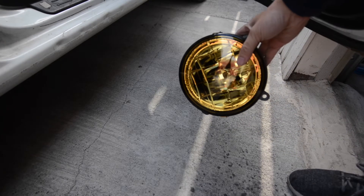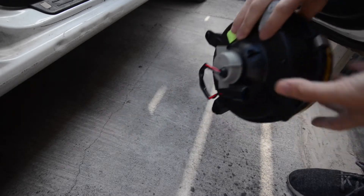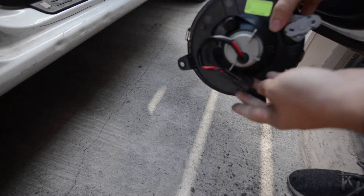What's up everybody, welcome back to Toge Masters. Today I'm going to show you how to install some fog lights from an '02 WRX into a '98 Impreza.